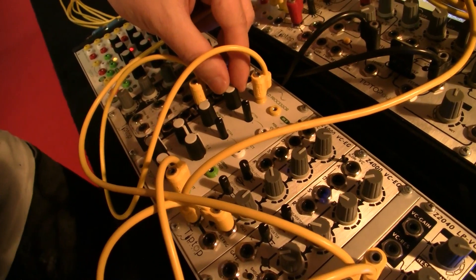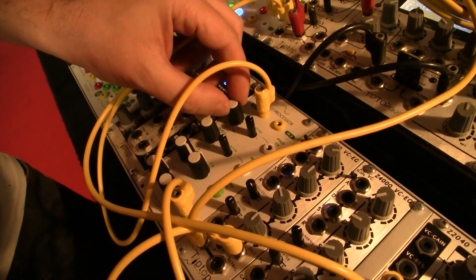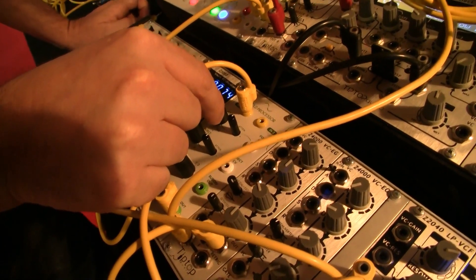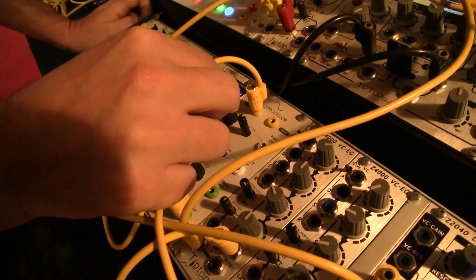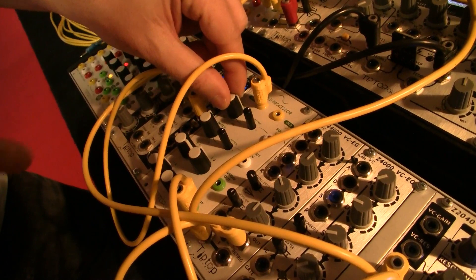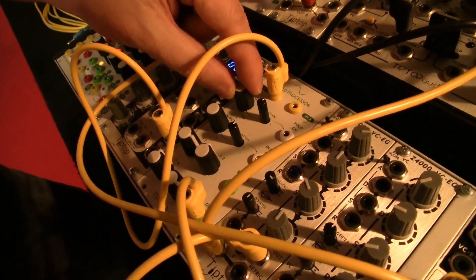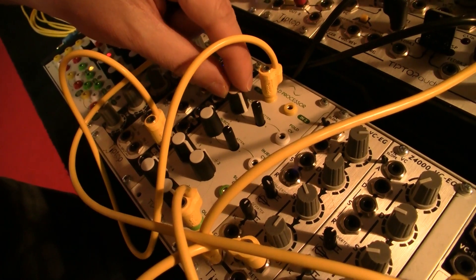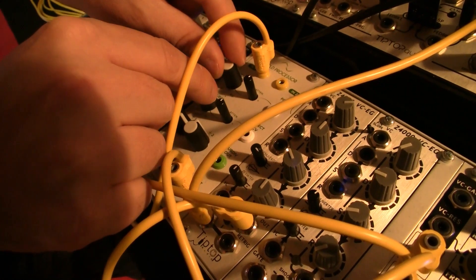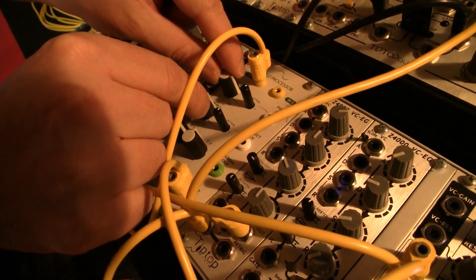So a very classic West Coast style synthesis — not a big fan of those terms, but we'll use it anyway. What we're hearing now is just the basic fold processor. Obviously having a different waveform creates a different sound. That's a sawtooth. And the bias input changes the fold behavior — it can apply only to the edges.